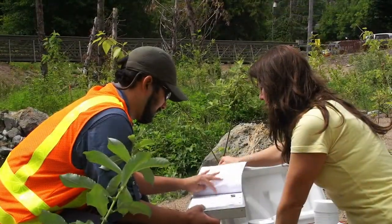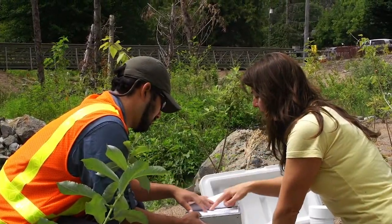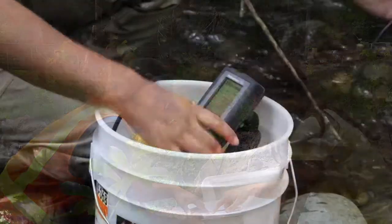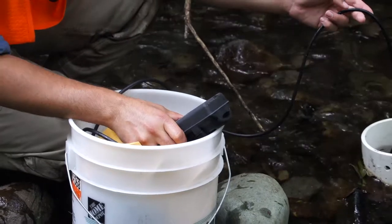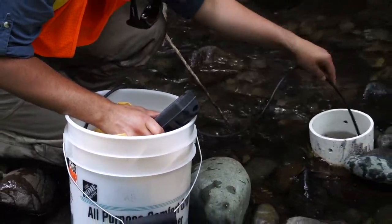Yesterday when we were measuring conductivity in Thornton we were having readings in the 200s, and now we're seeing conductivity around 50, which is one indicator that this is a pristine stream. Thornton is not.